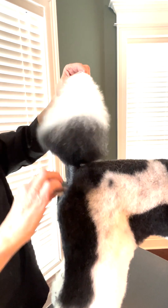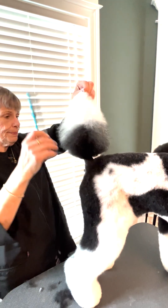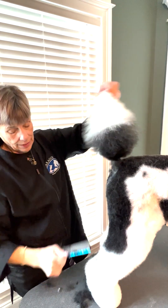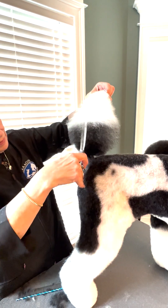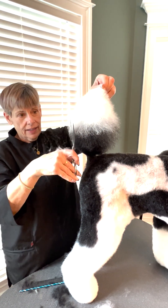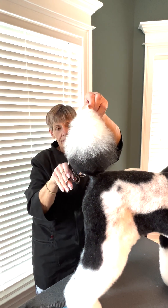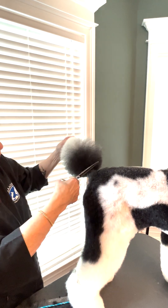Now I'm going to comb through again — see how that pops that coat right up. I'm going to come around and finish that edge. This is going to help the tail hair stand up better. She controls the tail itself — the tail has a mind of its own.